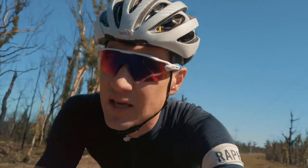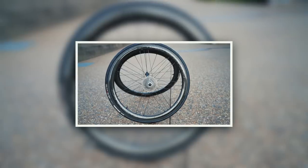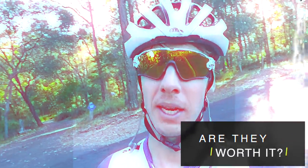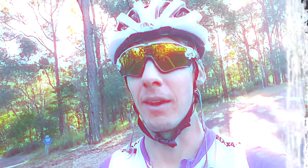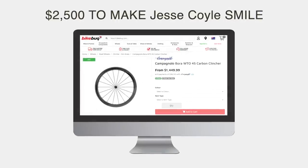It's a different aesthetic to the Zipp and Enve wheels — I get that there's a more industrial, military look to those, whereas these look like art. Everyone knows money can't buy you happiness, but money can buy you these wheels, and it's basically the same thing. I was there when we unboxed the wheels and put them on the bikes, and I know it's hard to believe, but Jesse Coyle actually smiled for about 30 seconds. That's happiness.